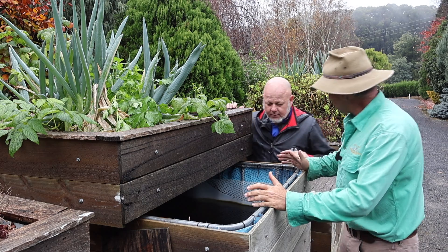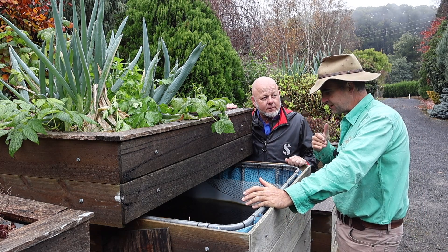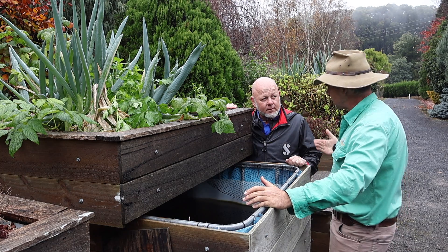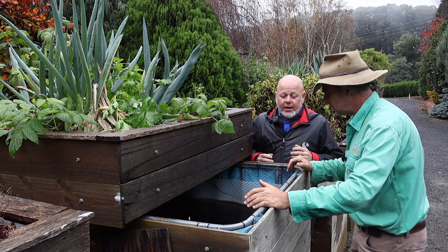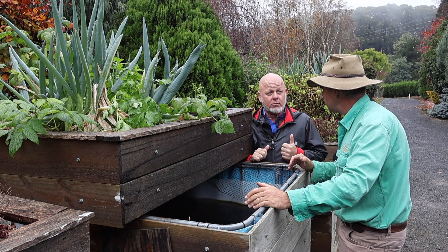So Ian, before we get started, what is aquaponics and how is it different to hydroponics, a system a lot of people are familiar with? Well, aquaponics is a combination of two technologies — aquaculture and hydroponics.